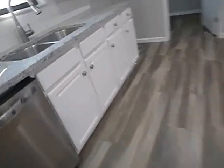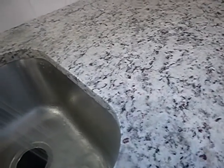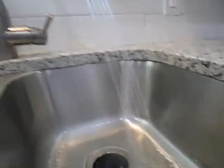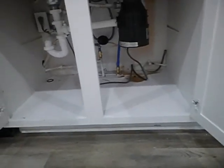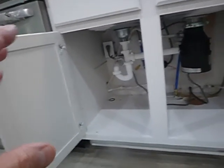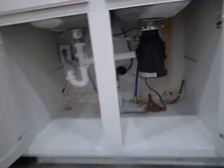Kitchen sink — I haven't operated that yet. Lights, camera, action. Half horsepower disposal, pretty much wired in like it should be. We've had a little bit of water issues underneath here, but it's a 1960s sink. What we don't have for the dishwasher: we do not have an electric disconnect. Neither the garbage disposal nor the dishwasher are GFCI protected.